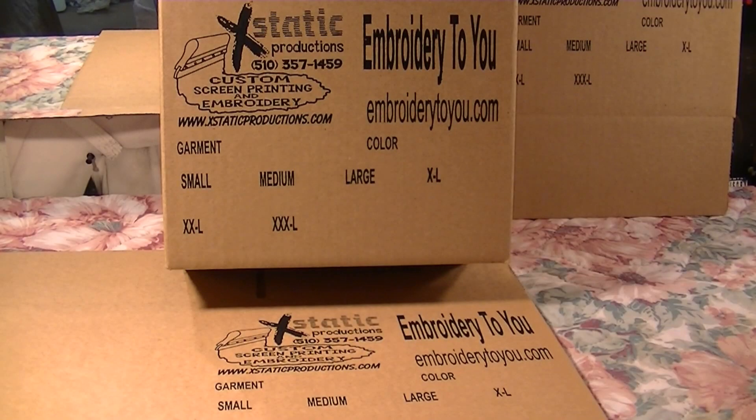Here are our finished boxes — they've been screen printed. Screen printed boxes that can go out to your customers so they look great. Great information with sizing garments, colors, websites, all sorts of stuff you can stick on the side. Shipping information if you were shipping these out — these are more for our walk-in customers, which is why they're set up like this. Other ones are set up for shipping.